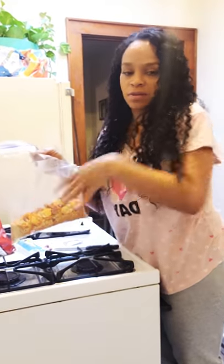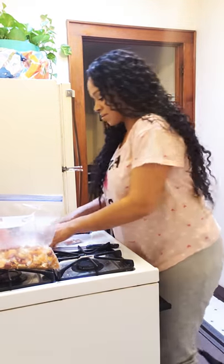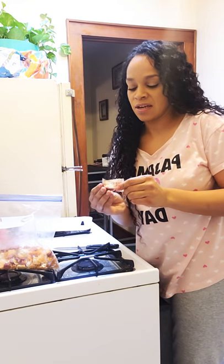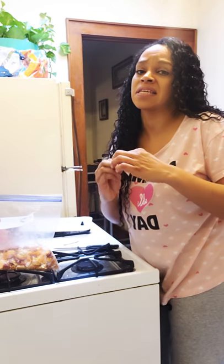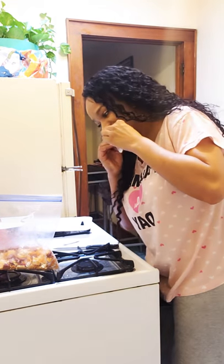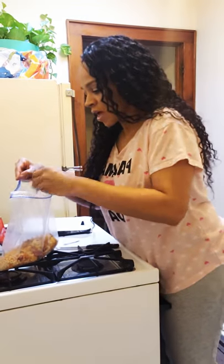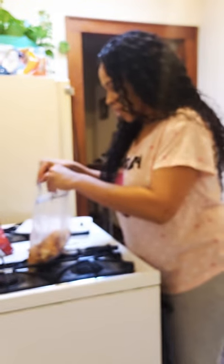Sorry about that. We're going to reheat the water because you need hot water to make all this stuff get nice and gooey and melt. Now add the seasoning — you have to be very careful because if you put it all in one spot, everything will taste like that. So sprinkle it around a little, shake it up, a little more, shake it up again.